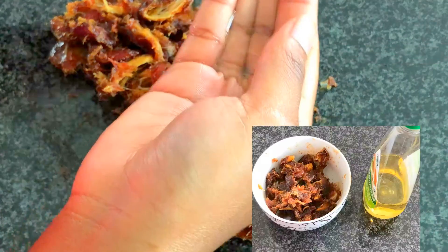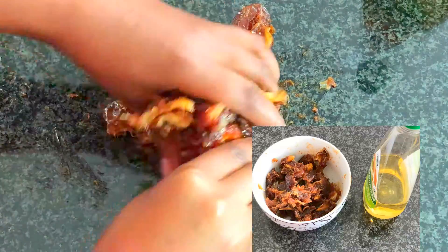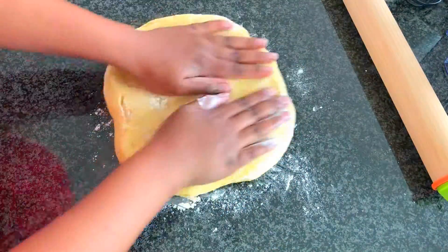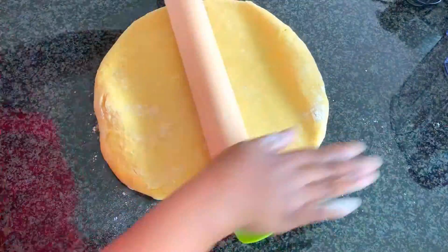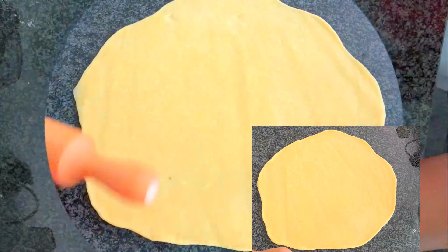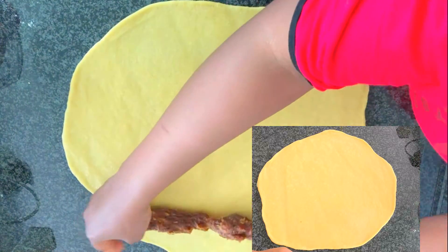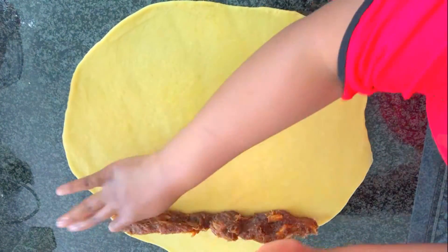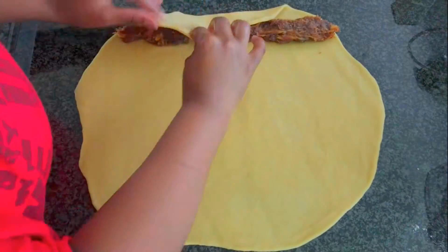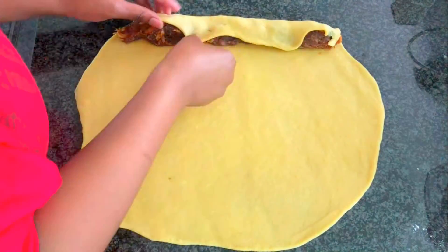Take your dates, which should have no pits, and knead them with some oil to make them softer. Then take each dough portion and roll it into a circle. Take your dates, divide them into two, and roll one portion of dates horizontally. Place the dates on top of the rolled dough and roll them together until the end.